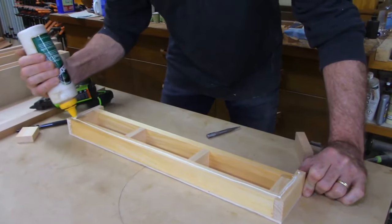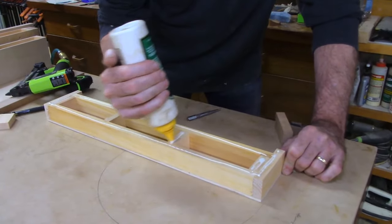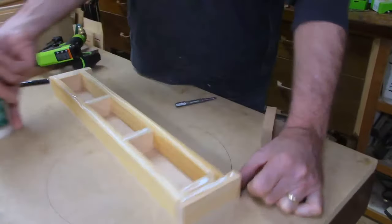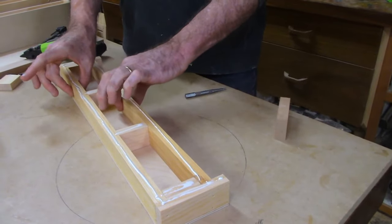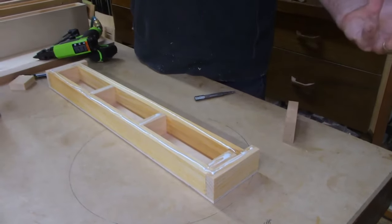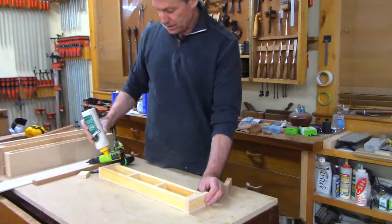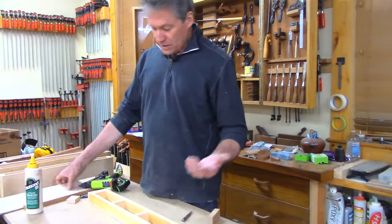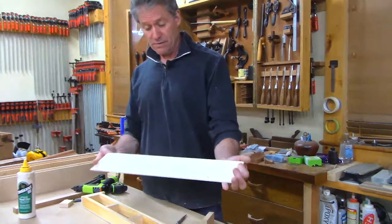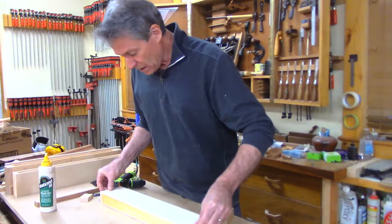Question: does the torsion box need one-inch timber, or would half-inch thick wood be just as strong? Good question — I like it close to three-quarter inch thick. You get a better glue surface on the skin that way. You could probably get away with a little thinner if that's what you had, but I think this size is about right.